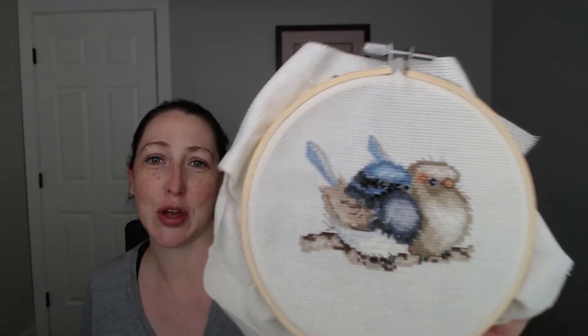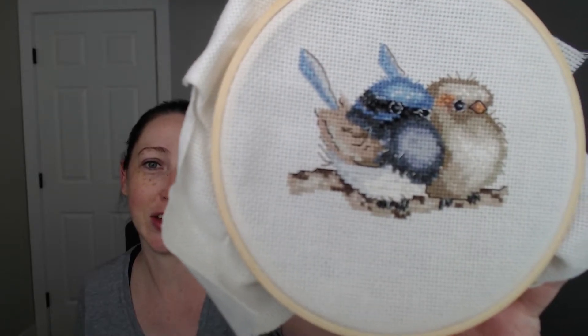So let's look at these ones — all the little babies. I just showed you the front for the blue wren, so let me show you that one to start with. I just finished this one actually — this is the last one I did. It's super cute, look at them.